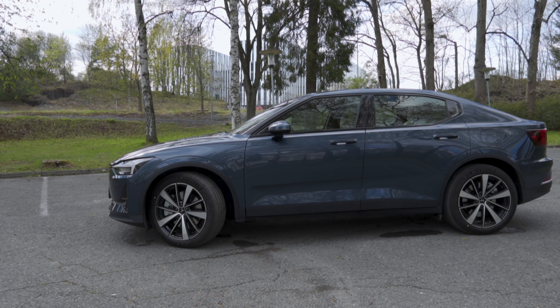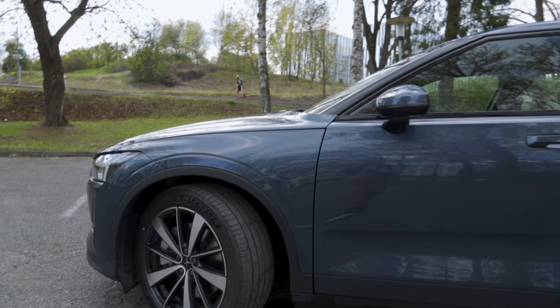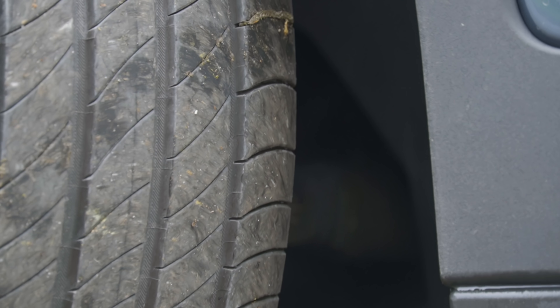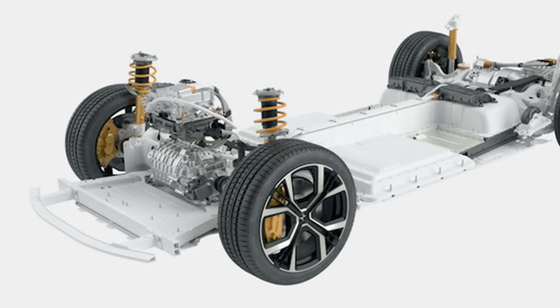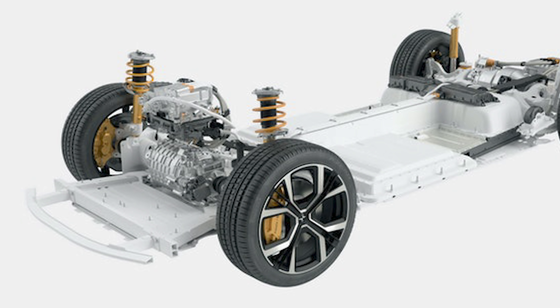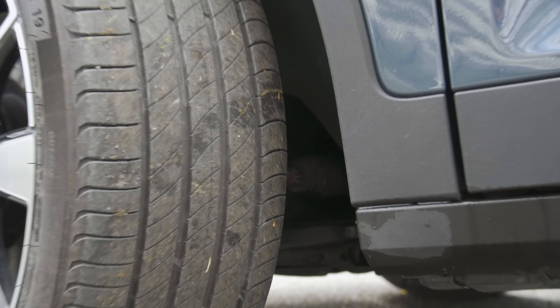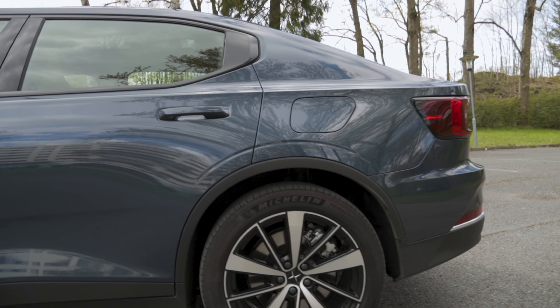There has been some speculation about why they went front-wheel drive when making this a two-wheel drive version, because this car has an electric motor on the front axle — and you can barely see it in there. Let's see if we can zoom in. There you can see the housing. We're not able to see that clearly — it's a bit too dark in there. But if you stick your head in there, you can see the housing of the front electric motor that sits just in front of the steering rack.